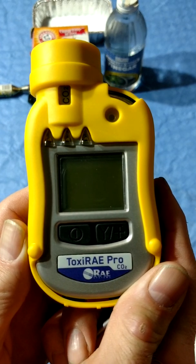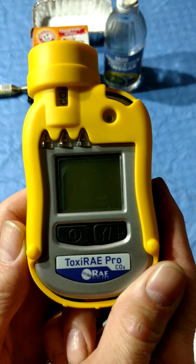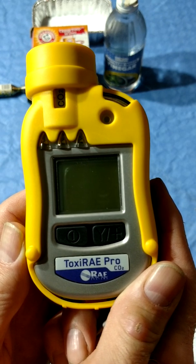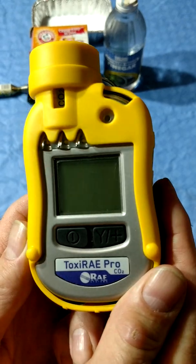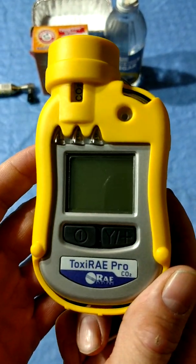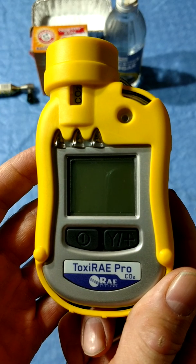Hello, this is Chris Cassidy of the Dutchess County Hazmat Team. Today we're going to be going over a new addition to the team's instrumentation, the Toxiray Pro Carbon Dioxide Meter. The Toxiray Pro is a single sensor, wireless monitor for toxic gases, in this case CO2. Small size, belt clip, large display — it's a good addition for the entry team to go along with our standard multi-rays.